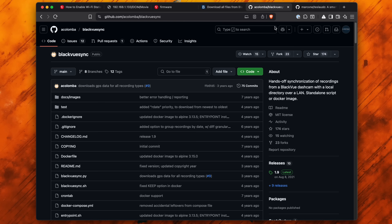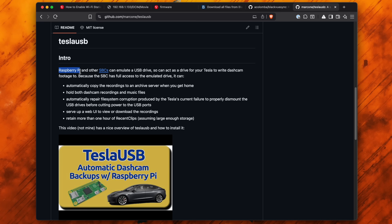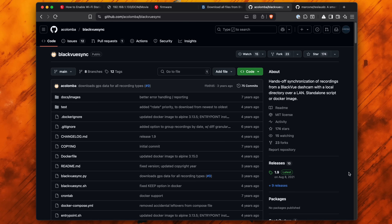There are also options to download everything over your Wi-Fi network to a local server you've got at home. Additionally, if you drive a Tesla there's a project on GitHub that allows you to use a Raspberry Pi and automatically copy recordings to a local server when you get home over your home Wi-Fi. So if you want, you could build upon any one of these projects and kind of fork it to develop something similar for your VIOFO dash cam.